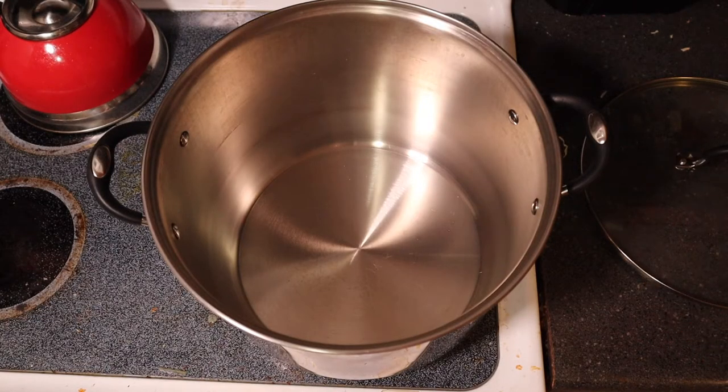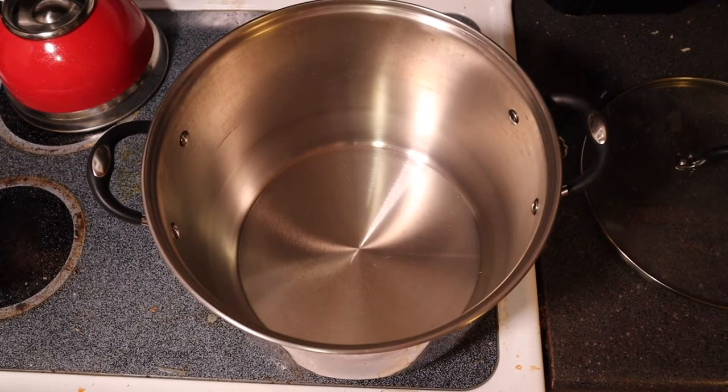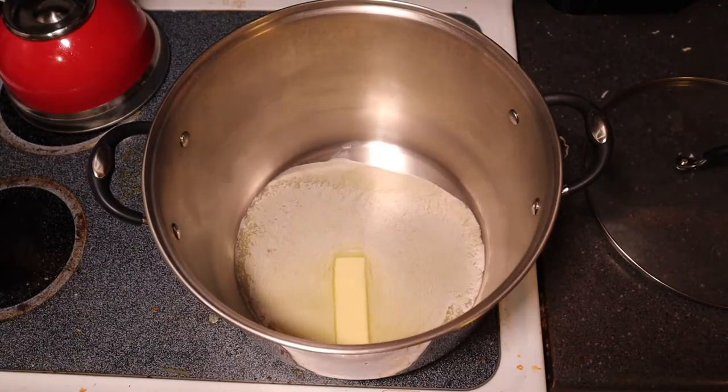We've got a big chowder pot on the stove and we're just letting it heat up a little bit before we throw the butter in to melt. Throw a whole stick in and let it melt completely.